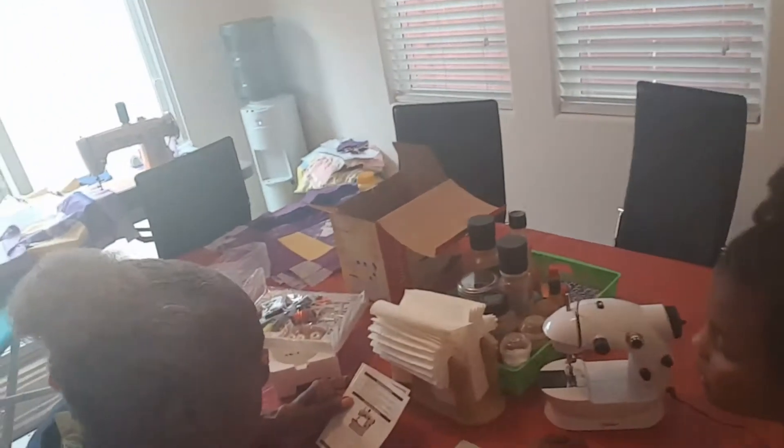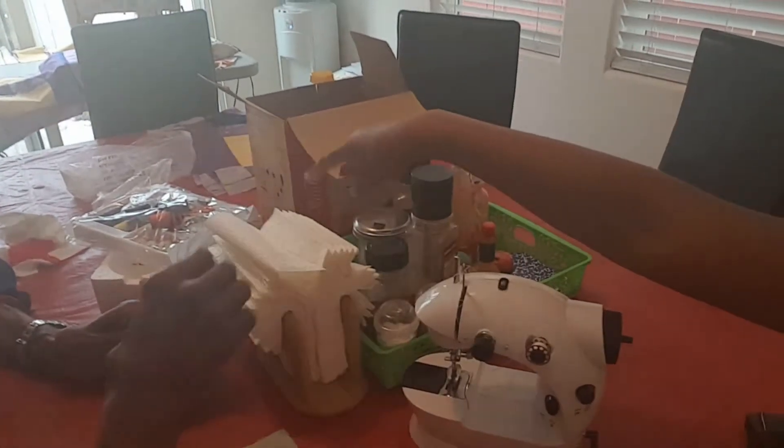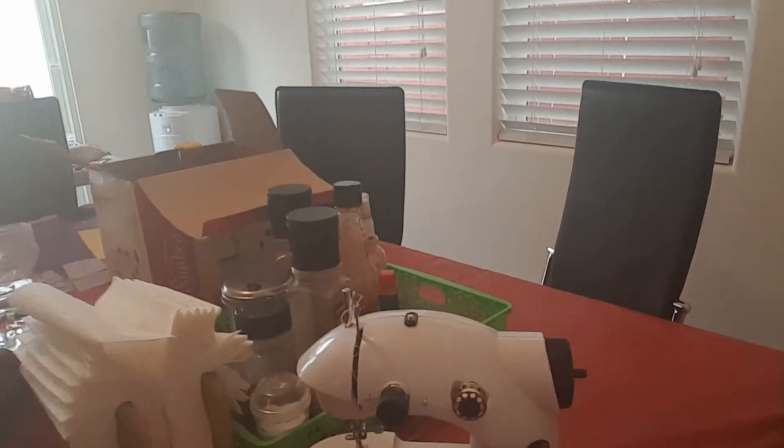Threading the machine. The thread goes on there — so then the thread goes on. Isn't that a cute little sewing machine? That's a sewing machine that her mom bought her when she was five years old, and we're just now getting to start sewing. That was four years ago. And this lady here is the one that taught me how to sew.